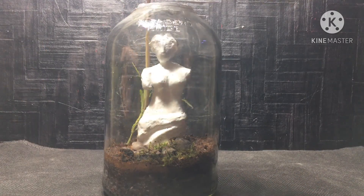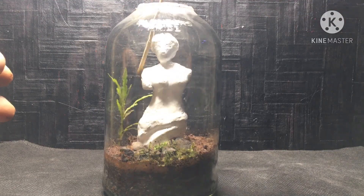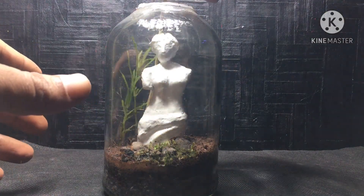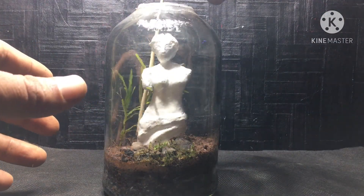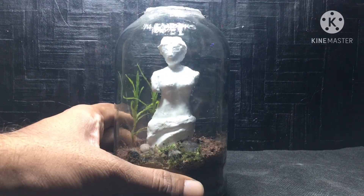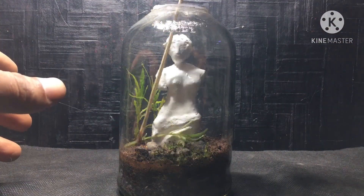I'm placing the grass plant in the background. The reason for placing it there is that it will grow taller, and I wouldn't want it to hide the statue. When it covers the background, it will really look good.